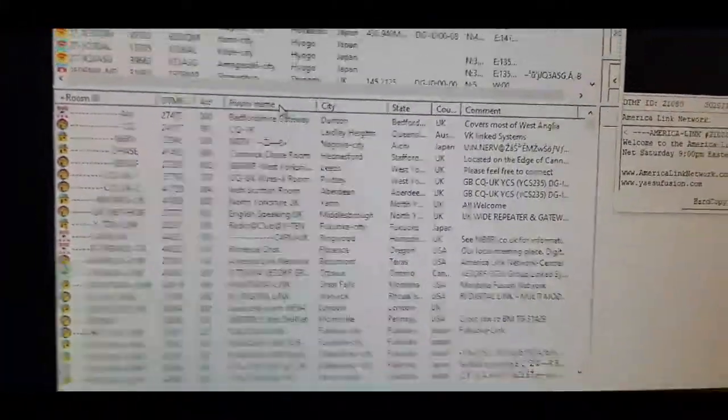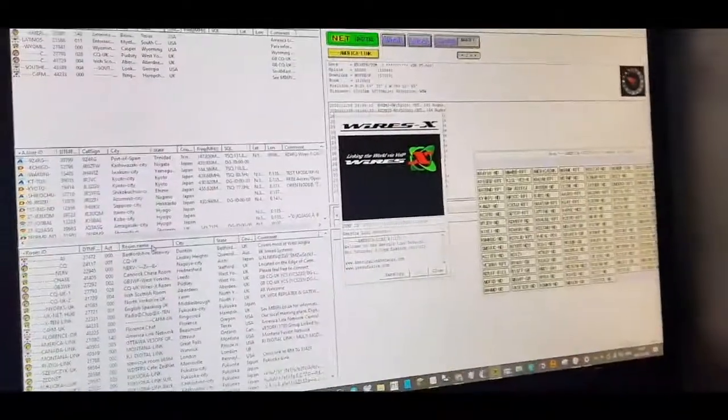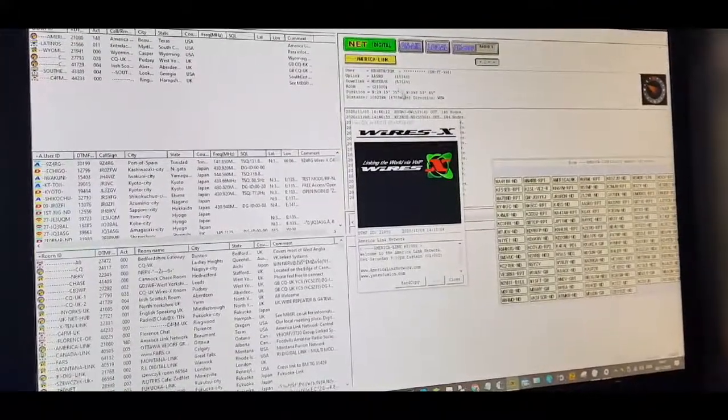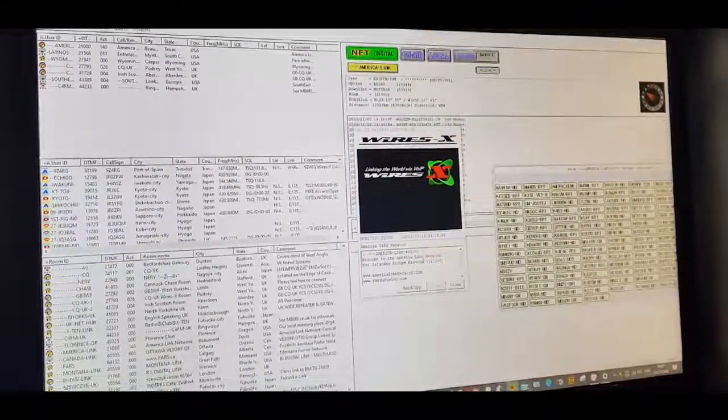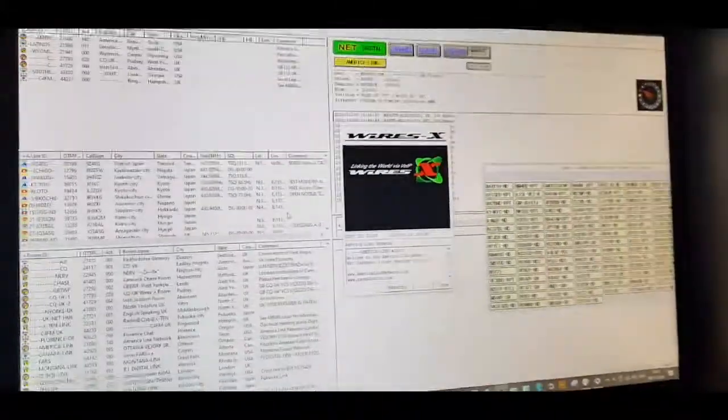Basically this is Wires-X mode, and you can put favorites up here. There's a separate video on how to register Wires-X — you get a couple of numbers you need to put into the system for this to work, but it's a free setup.